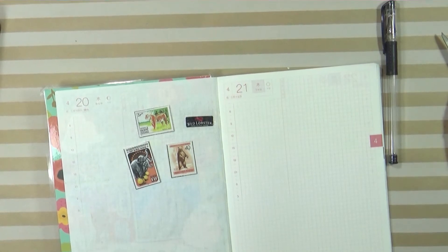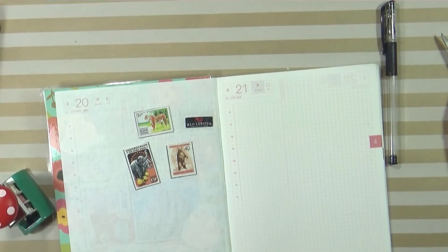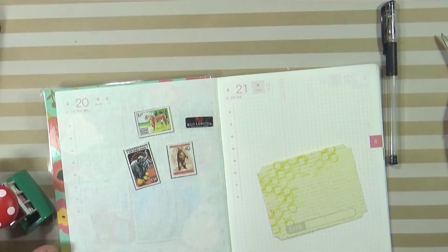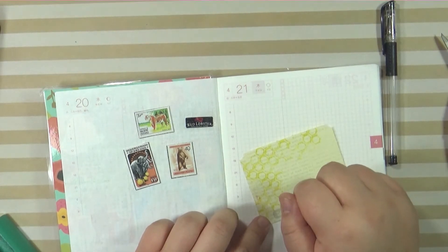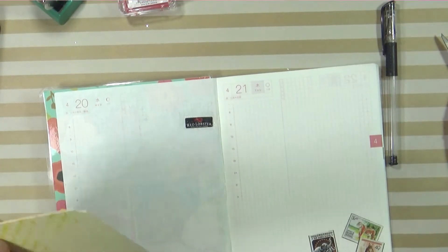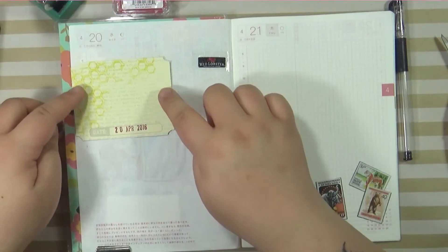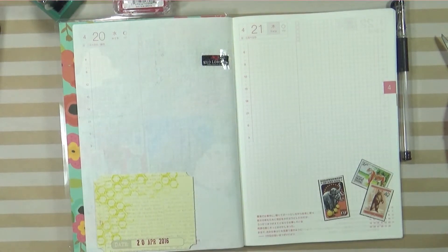I kind of wanted to draw King Louie anyway, so that works out. I grabbed my date stamp because I wanted to use this — there's a spot there for the date and it has a honeycomb print on it. I'm just going to stamp the date on this. I'm just going to use washi tape because I'm going to be writing underneath it. These will match the honeycomb print. I'll add a bit more on the back.